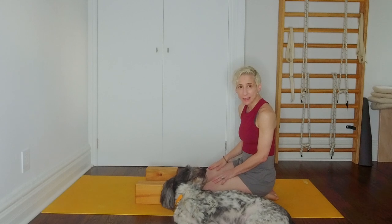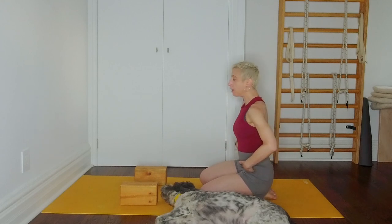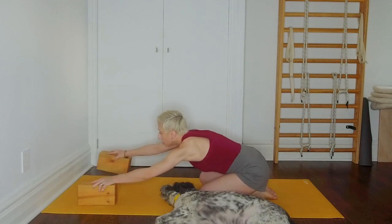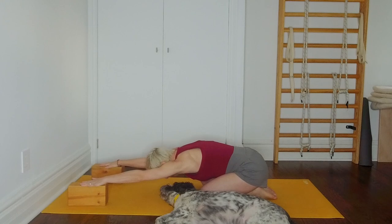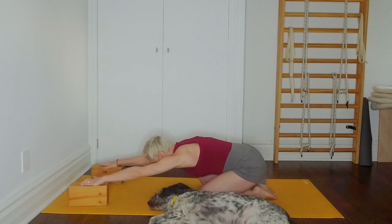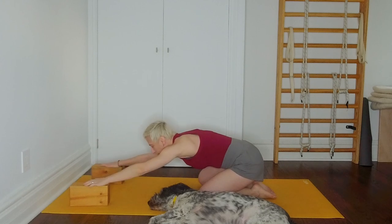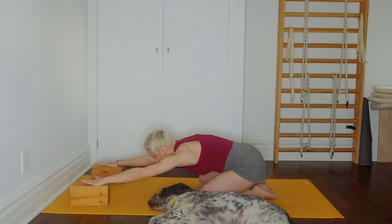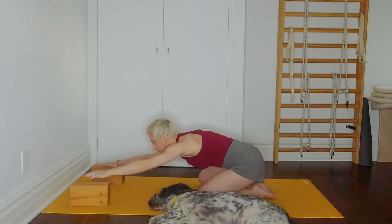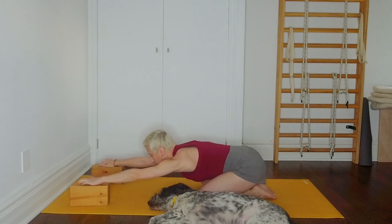We're going to start in Adho Mukha Virasana. Begin with big toes touching, knees slightly apart. If you have two bricks, have them within reach. Sit on your heels, exhale, come forward, holding your bricks, and reach your arms as far forward as you can. Our intention is to start penetrating into the upper back, so if you're flexible, be mindful you're not overdoing the lower back. Press the tops of your feet down, your ankles and shins down, reach your hip corners back and roll the buttocks down. With that as an anchor, extend forward and crawl those fingers more.